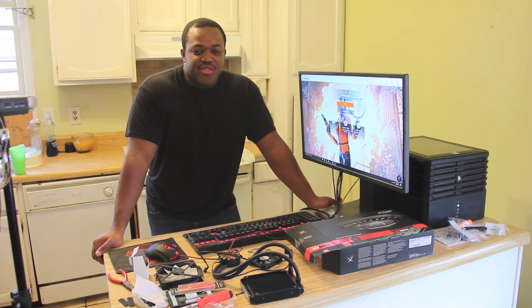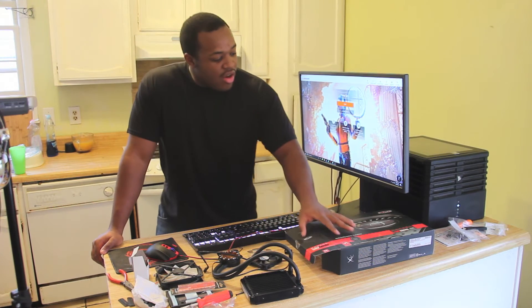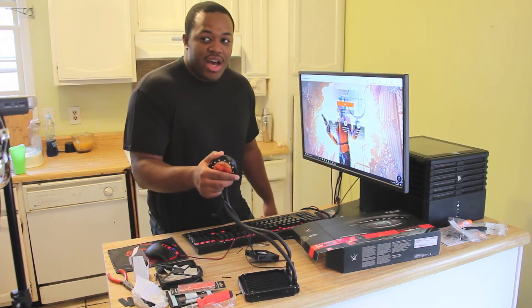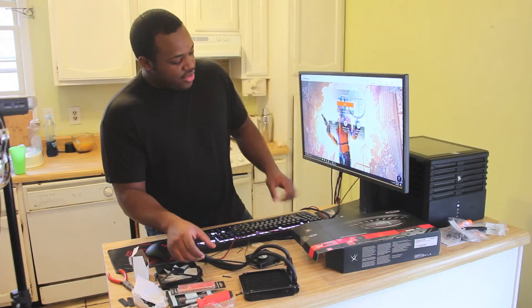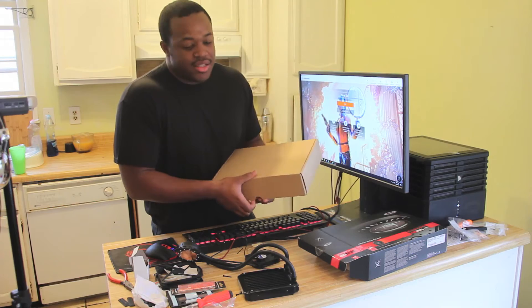Hey guys, what's going on? It's VespaManZero again. Today I'm here with the RX 480 All-in-One Water Cooling Mod. I'll be attaching an Arctic Accelero Hybrid 3 to the RX 480 stock variant reference card. Today I've got the XFX brand RX 480 Black Edition.